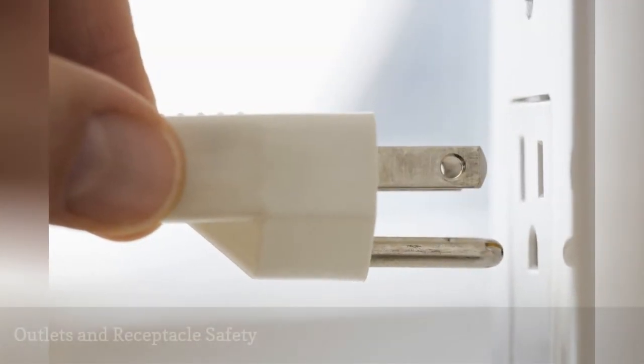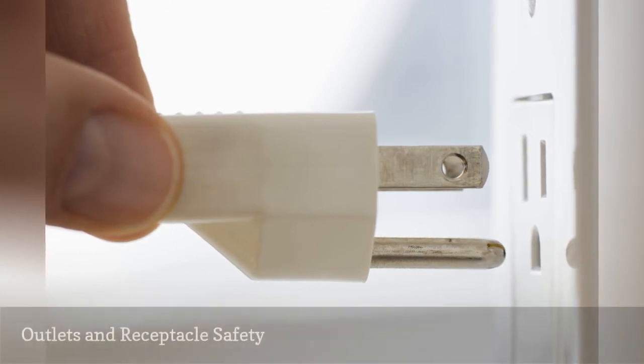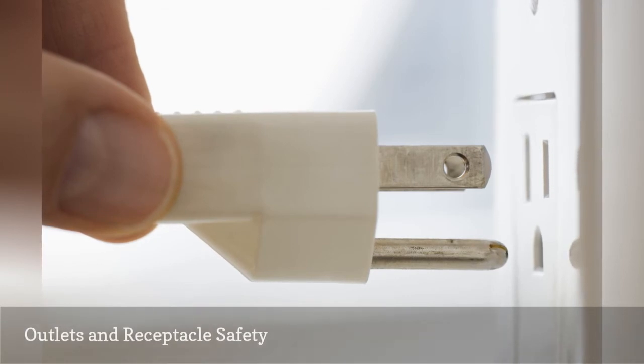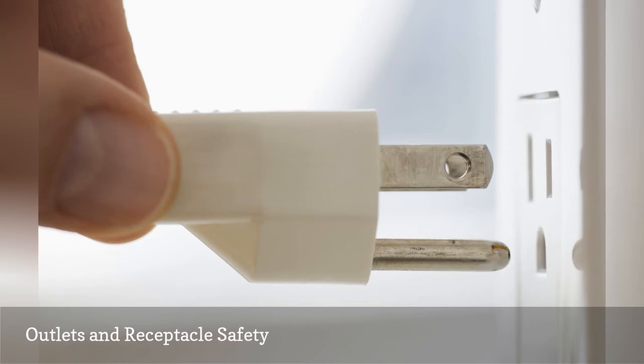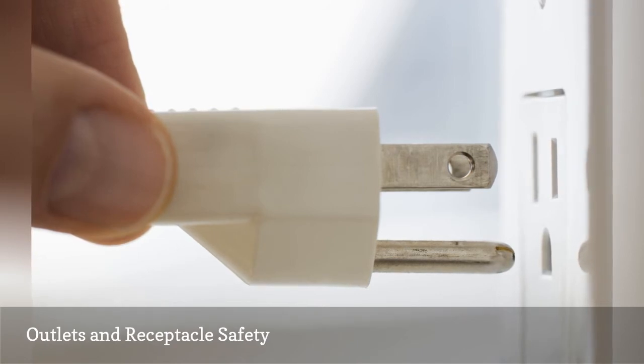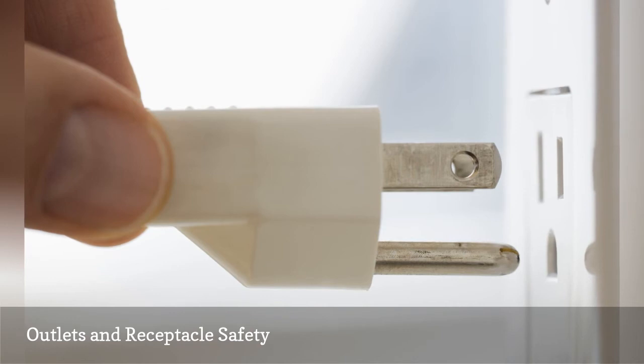Outlets can become a problem when the contacts become weak and cords start falling out of them. The fingers inside have a certain tension rating that is required to hold the plug in place. You can buy a tester that checks this tension and gives you a heads up on whether your outlets are defective. Check for loose electrical connections to the terminals of the outlets and never use the push-in terminals. Replace cracked or broken outlets and wall plates. These can expose connection points and wiring to everyone in the home, especially children.